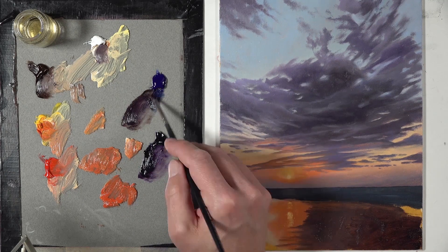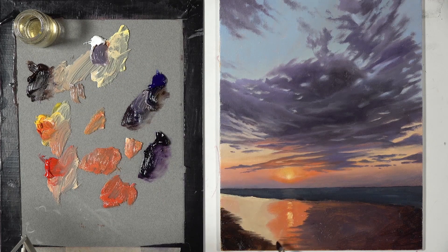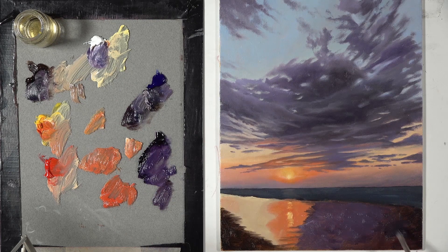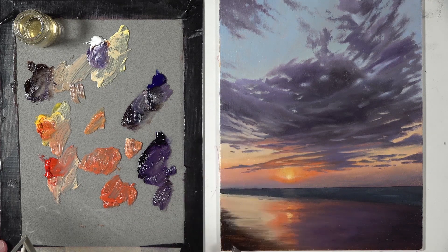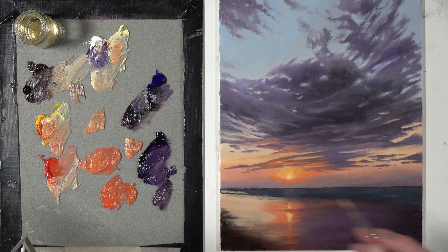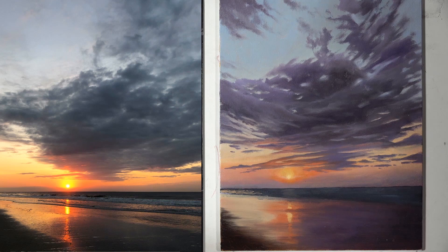A lot of the colors we see in the beach below are actually reflections of the colors and values we saw in the sky — so here again, we saw a lot of purples and a lot of oranges and yellows. I used the brush to blend these colors together, working wet into wet, so I had the advantage of wet oil paint here.